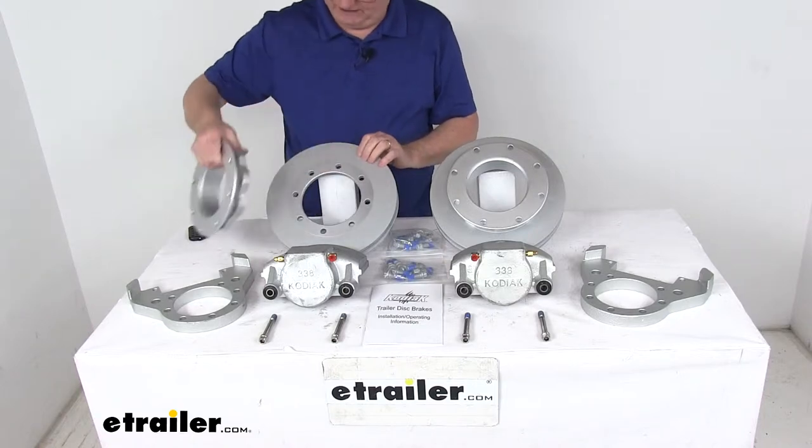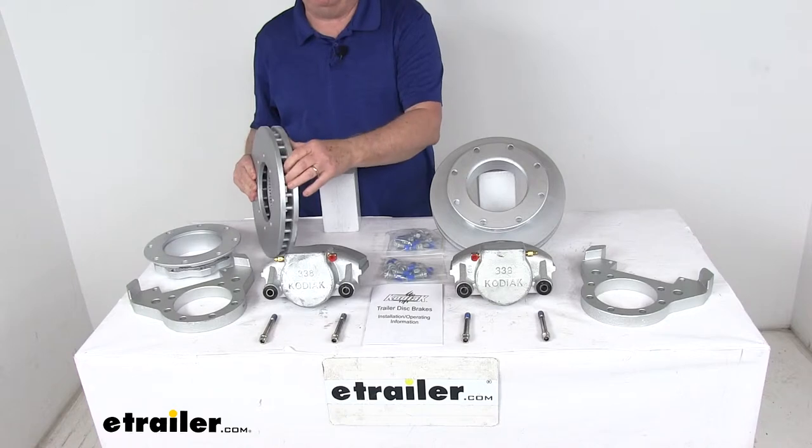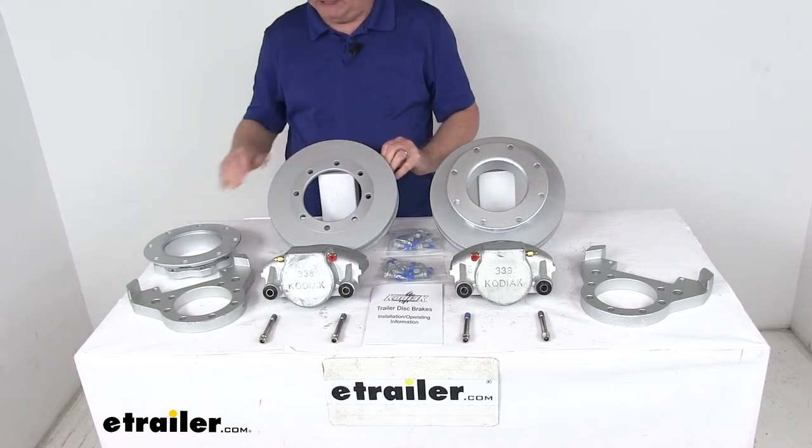On the rotor itself, if you look, they are vented — so it prevents heat-related damage with that vented design, which effectively dissipates the heat.